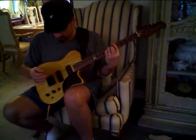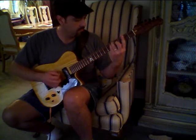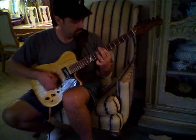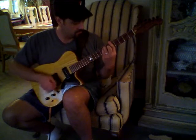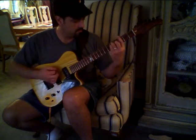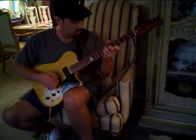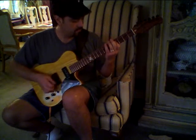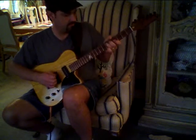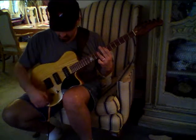With the P90s, doing the neck. Then engaging a high-pass filter.